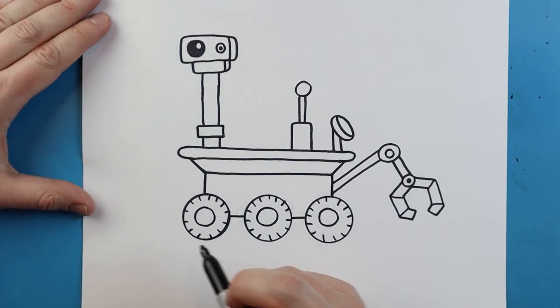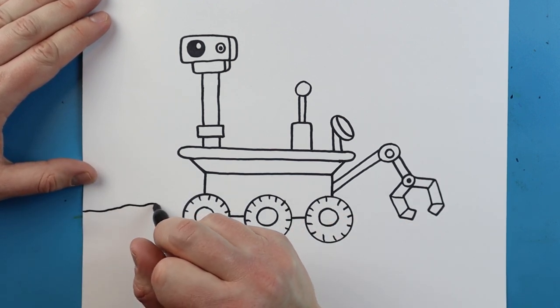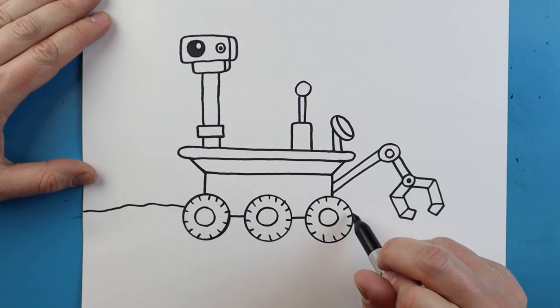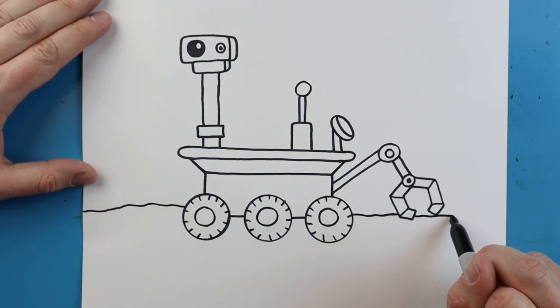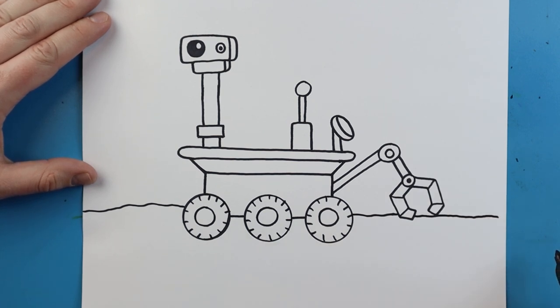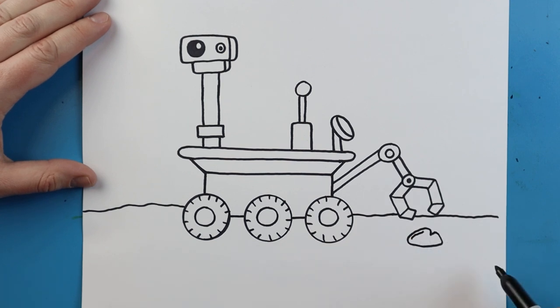The last thing I want to do is draw a little ground. I'm going to make a bumpy line that goes across here, and one that goes to the claw and comes across. Here I'll add a bumpy oval shape that looks like a little Mars rock, with a couple of little lines in it. Then I'll add some little dots around for texture and detail.